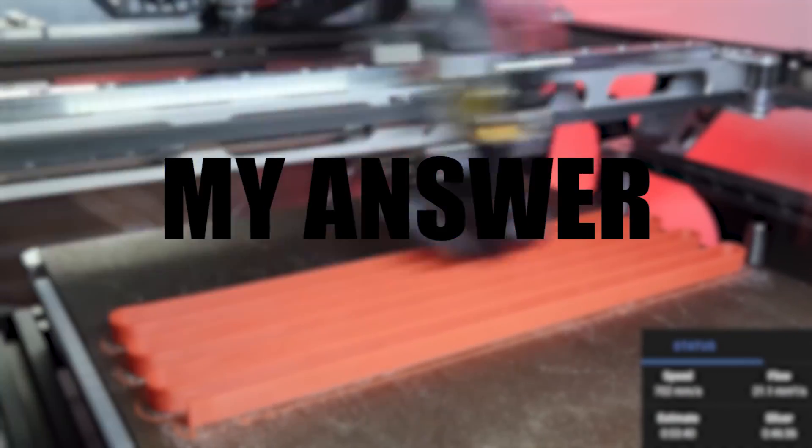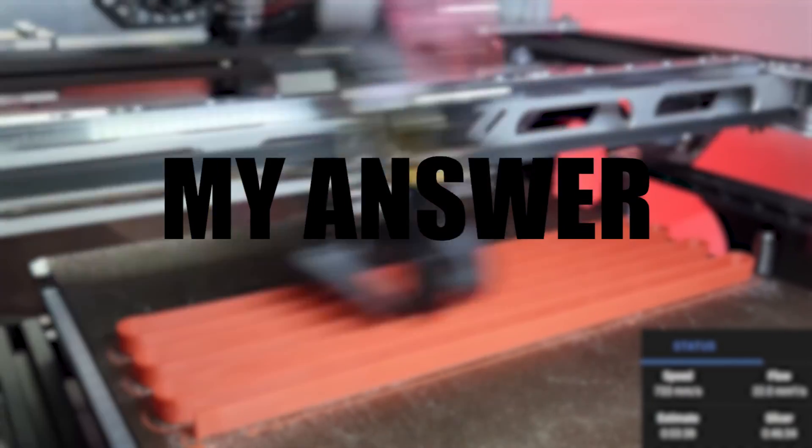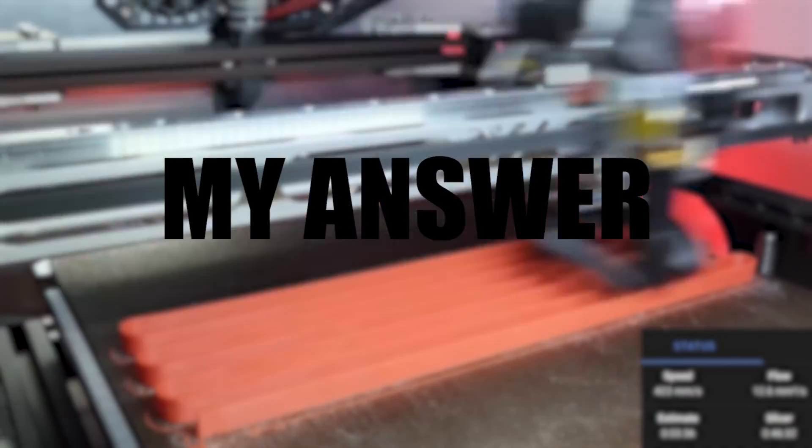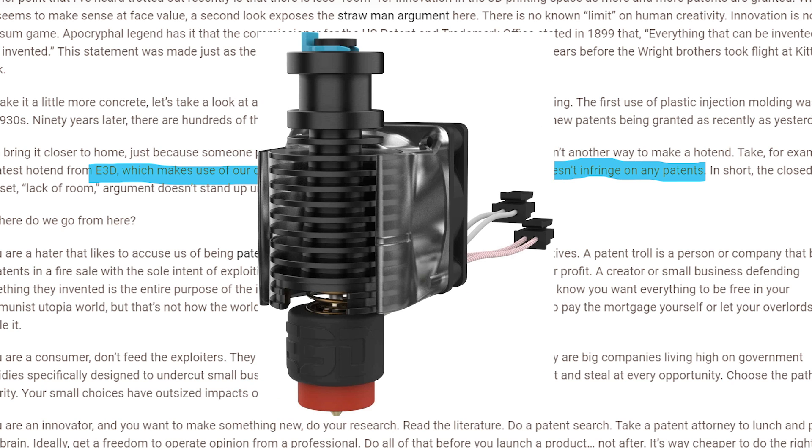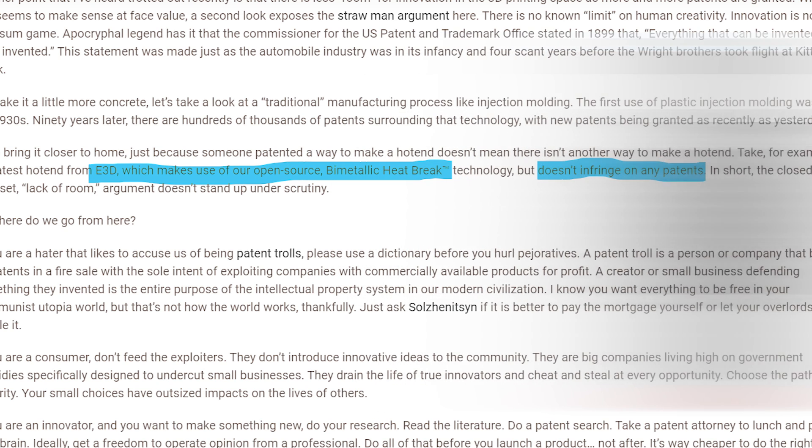Now let me share my opinion on this Slice statement and how I think most of the statements come with a bad aftertaste. Let's look at the bi-metal statement regarding E3D — they showed how E3D used Slice's innovative open source bi-metal design and built upon it, making a better product without cloning anything or infringing their patents. However, this doesn't show what they claim — that you can make a hot end without violating a patent. Rather, it shows something completely different.